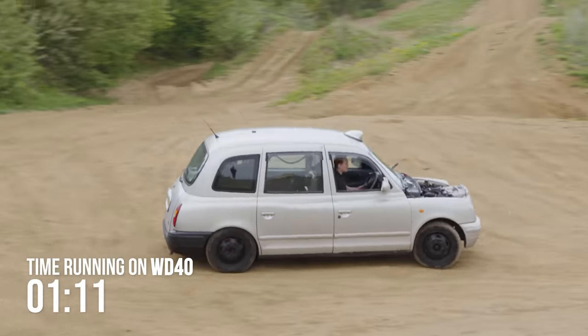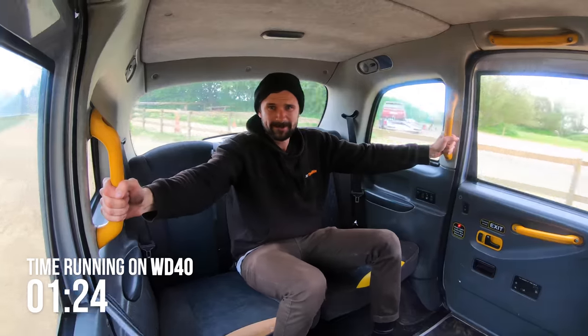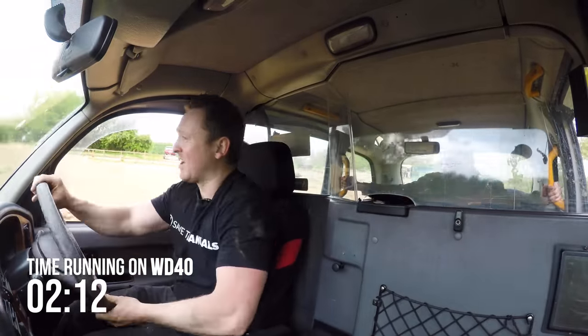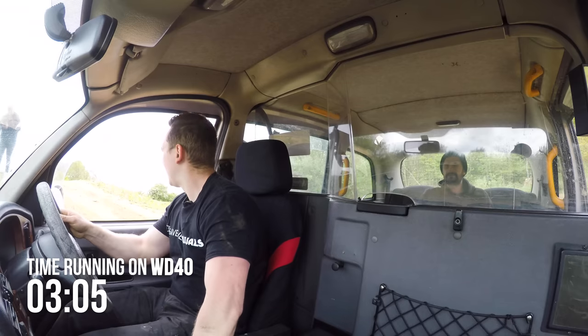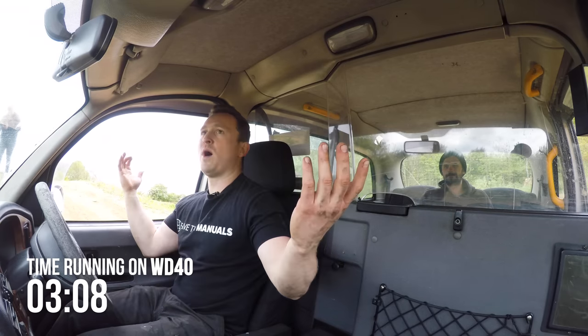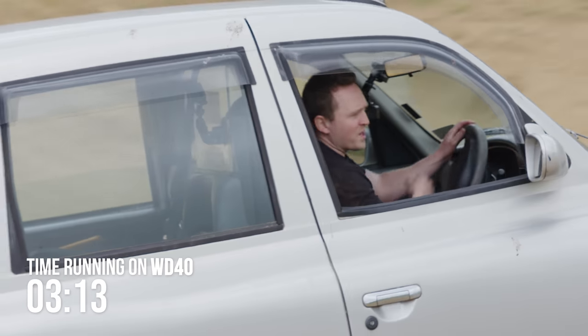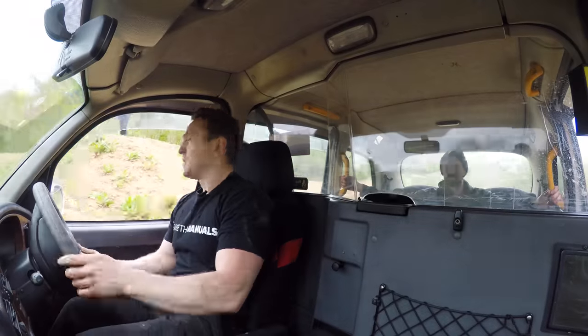I don't know about you, Jack, but this engine sounds better than ever. Legit, this is the best it's sounded. Give it some welly, let's really open her up. Is it getting faster? It's getting so much faster — all that bloody oil was holding it back. That is a pass for WD-40. Shall we see what's next on the list? Let's do some more science.